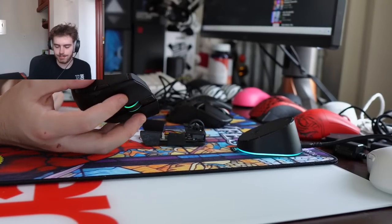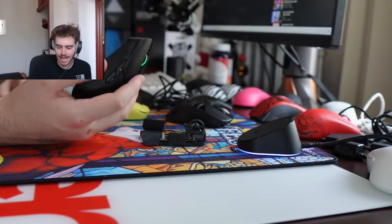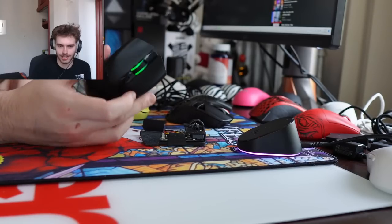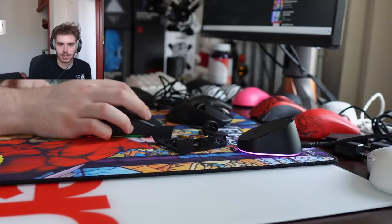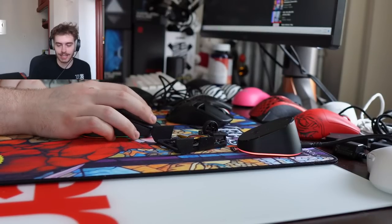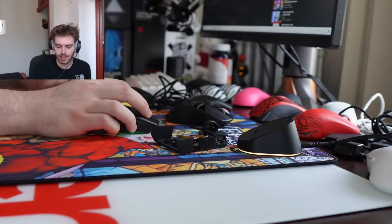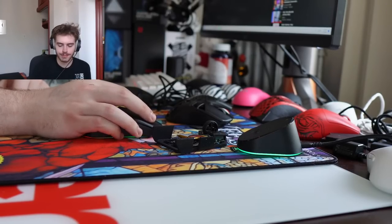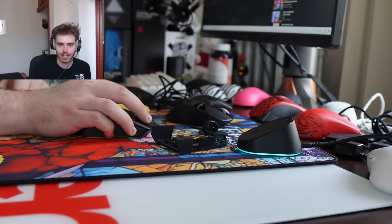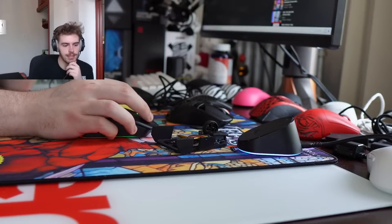The Cobra wired is kind of just for people who like the Basilisk but want an ambi mouse. Does Razer just not care and avoid releasing a Viper Mini Pro? I really can't put my finger on why they didn't release a Cobra HyperSpeed — you don't even have to put in the best sensor. Just make a standard wireless affordable version, which is basically what the Viper Mini was. Maybe I'll ask them to do a Boardsy Edition and we'll get it.